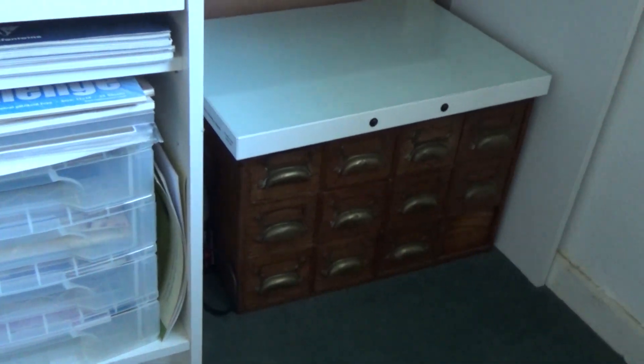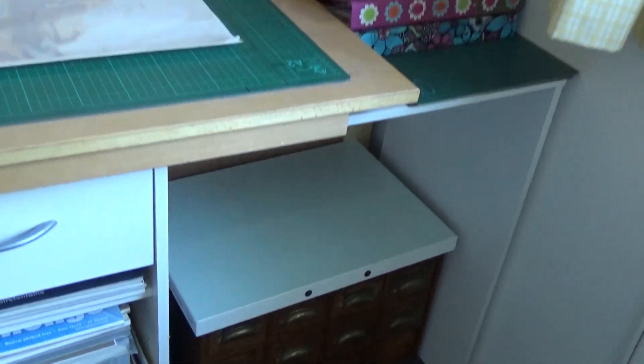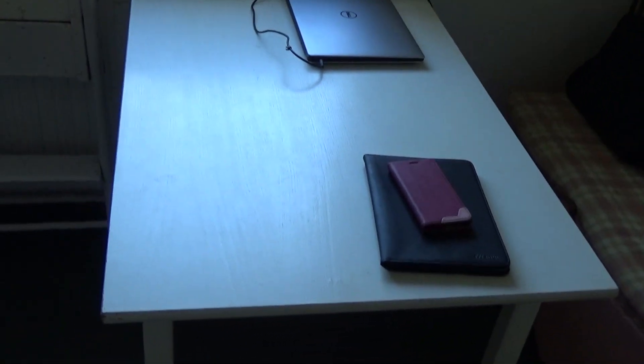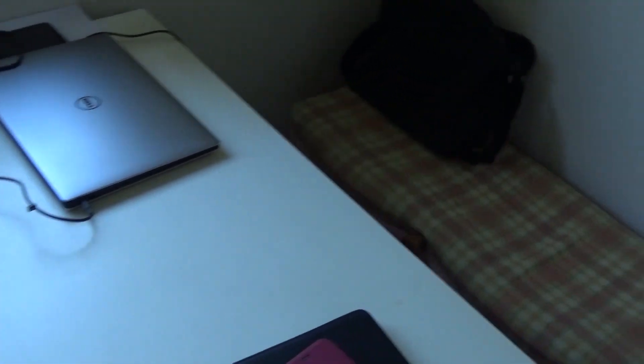In the drawers I've got inks. On top of the drawers is the Nicrosi board, which I really ought to get and use a bit more. Then I've got a large table there for using my laptop or for cutting out and mounting prints, and odds and ends.